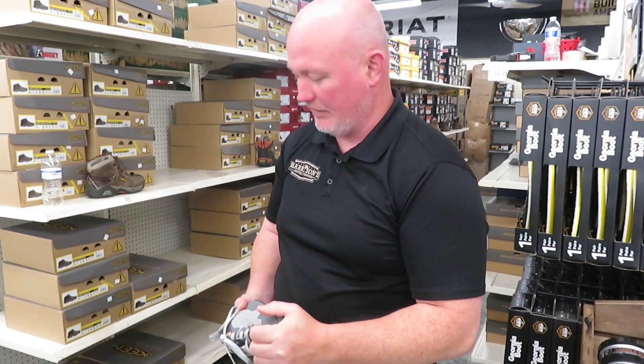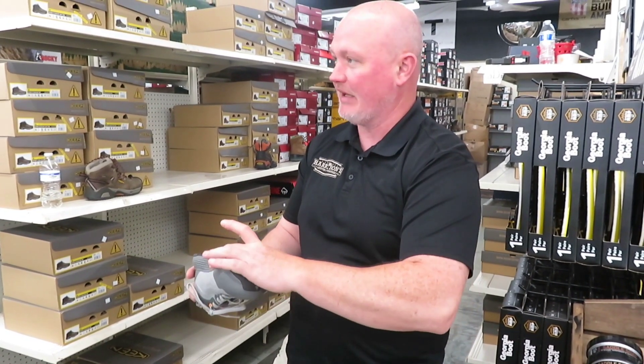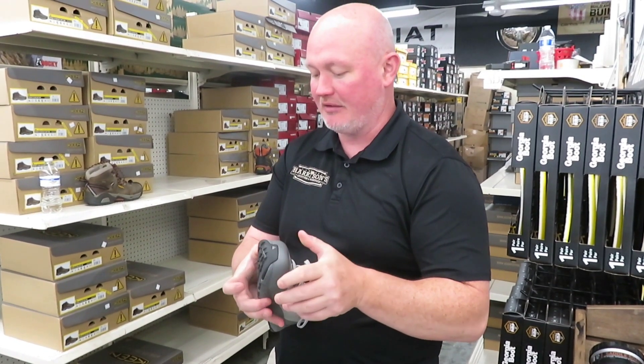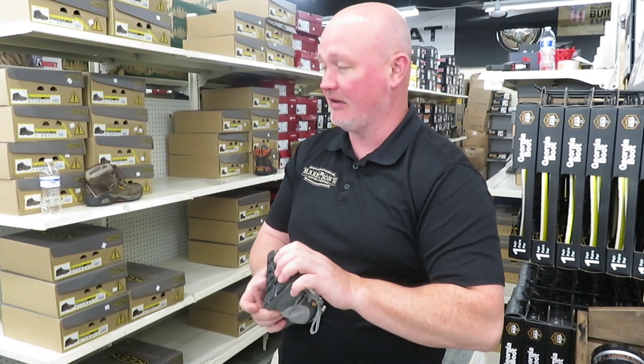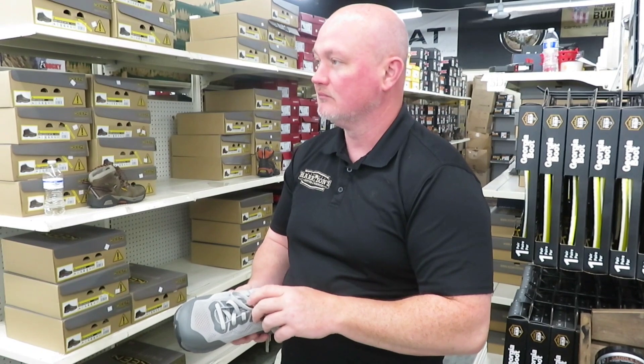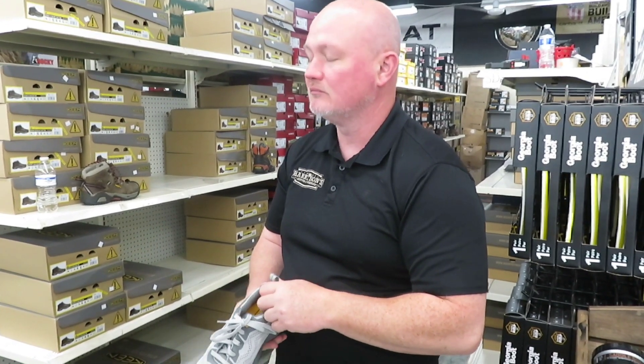You want your foot to bend right where the shoe is made to bend. If the shoe is too big, it's going to be bending in the wrong spot. Essentially, you don't want your toes all the way at the end — you want that extra wiggle room so when it bends, it pushes your foot forward and you get that extra space.